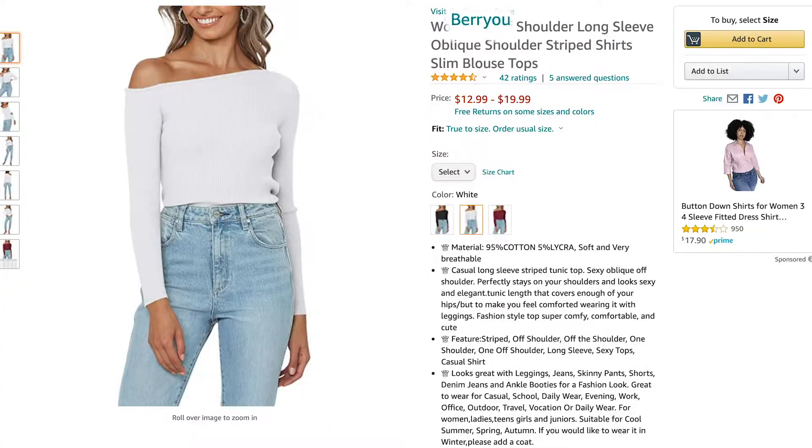Hello and welcome to my channel. My name is Elaine Rao and I do product reviews. Today I'll be reviewing Barry Yu's white shirt.